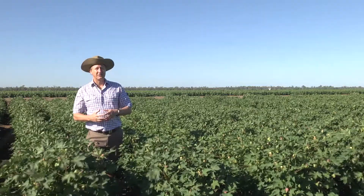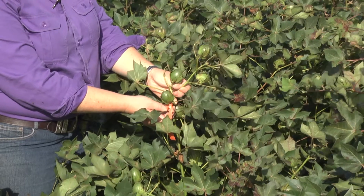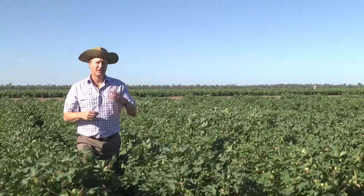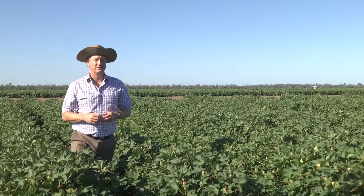If conditions start to go warm, we actually encourage regrowth and have problems with our defoliation practice and increasing trash. We have to ask questions around the value of those last few bolls, given that they contribute very little to overall yield and quality. Things like compaction these days will probably outweigh that little bit of yield gain you might have by chasing that extra water.